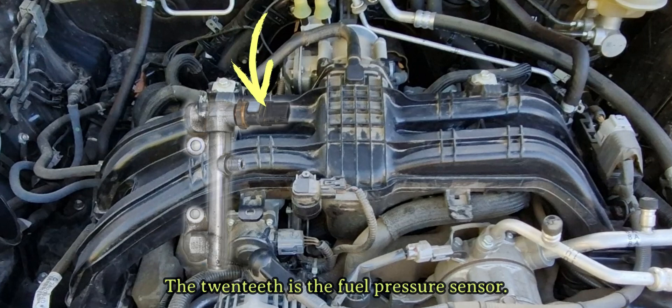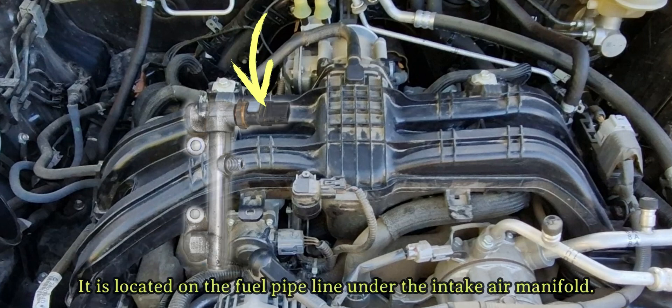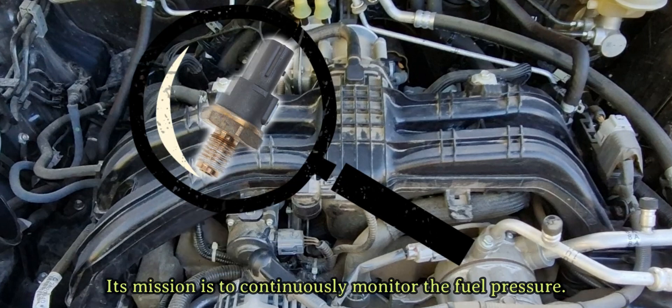The twentieth is the fuel pressure sensor. It is located on the fuel pipeline under the intake air manifold. Its mission is to continuously monitor the fuel pressure.